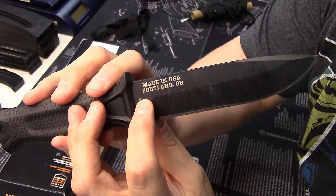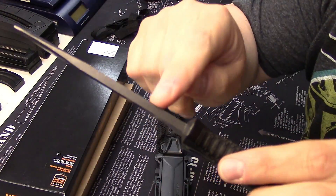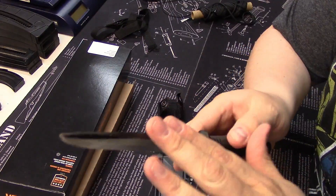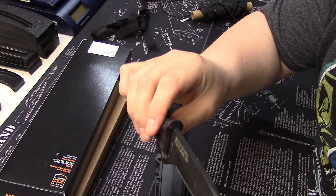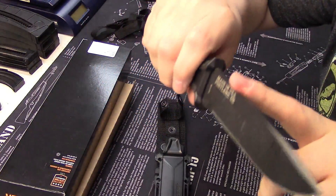What intrigued me right off the bat is that it's made in the U.S.A. The second thing is the blade thickness — look at that. If you're going to do some batoning or just heavy use, this is fantastic. I've had this for a bit and used it; the coating is holding up just fine, and that blade is incredibly thick.